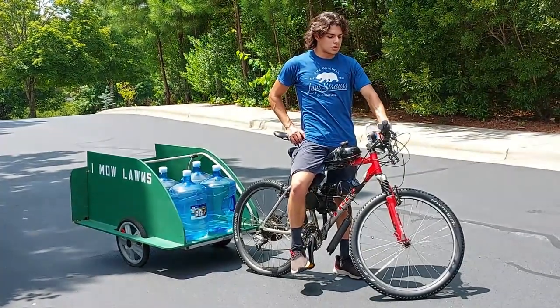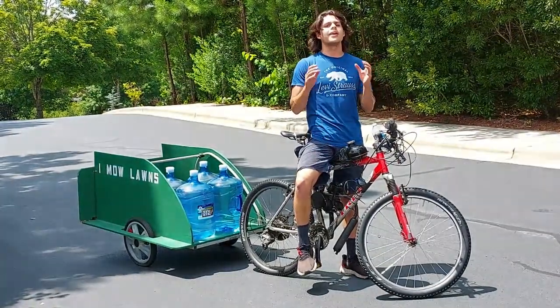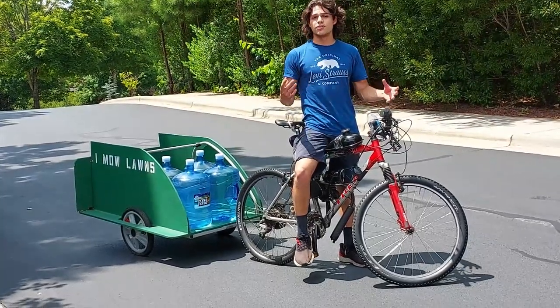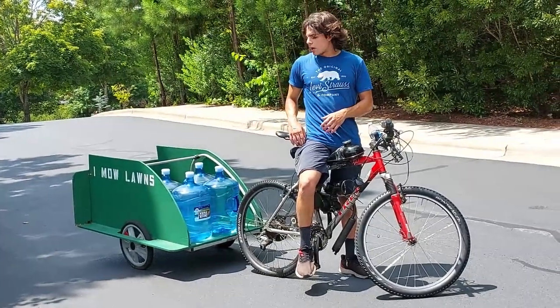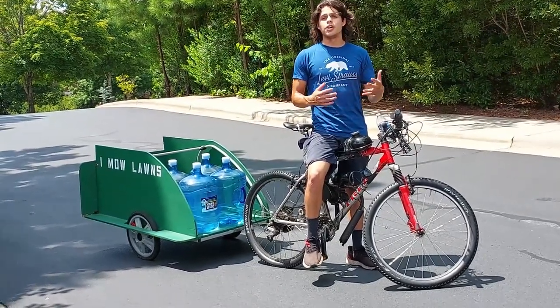That was the conclusion to the pulling test for an 80cc two-stroke gas bike engine. I'm pretty satisfied because I can pull groceries or creative stuff on here. And honestly, I might even try pulling a person next — that might be next week's video, we'll see.